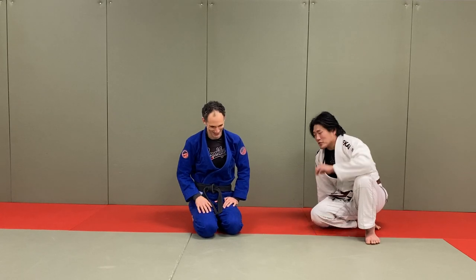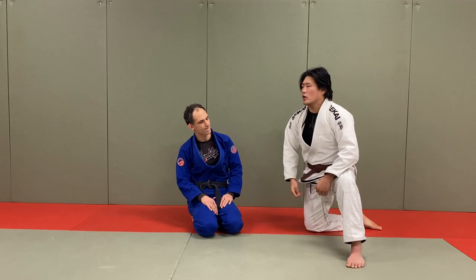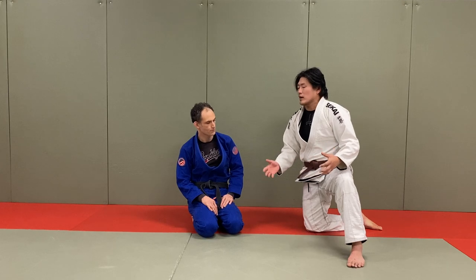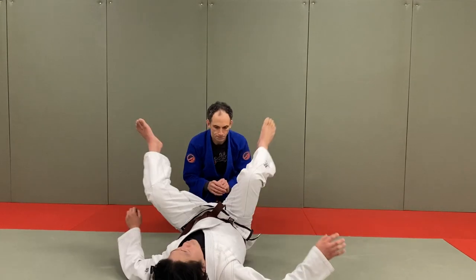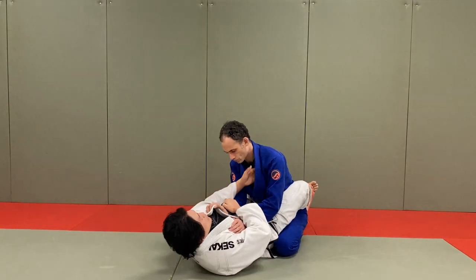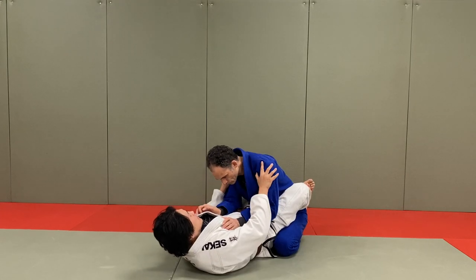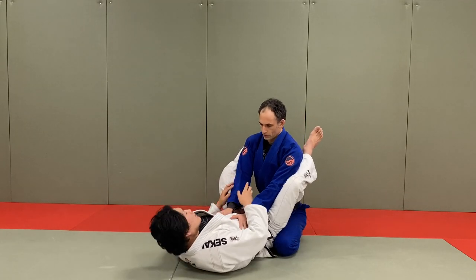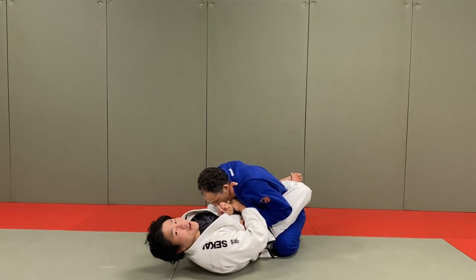Today we're going to show my entry into the armbar from the bottom position, from closed guard. I know this has been done a million times, but I do a nice little mini trick in between that helps me out a lot. So, closed guard position first - simple and basic. I like to go cross sleeve and cross lapel. The purpose of this cross lapel is to prevent my opponent from sitting up and away from me.